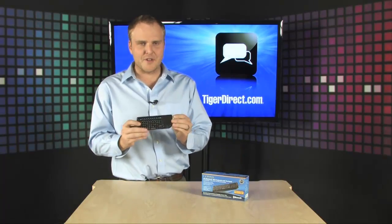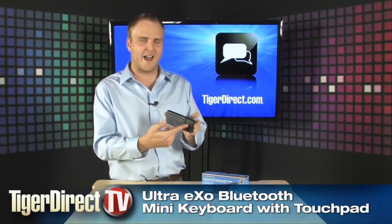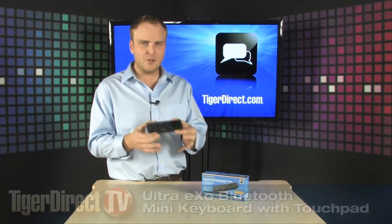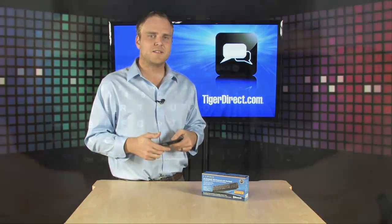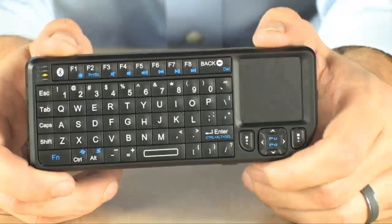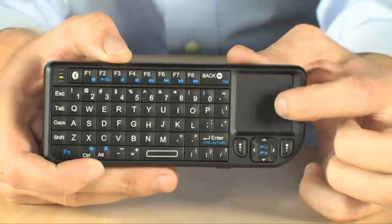Hey, check this out. Brand new stuff from Ultra. It's the Ultra XO Mini Bluetooth keyboard with touchpad. This thing is a full-featured presentation remote. If you find yourself doing presentations, or sitting in front of your TV looking for a media center keyboard but you don't want one of those giant wireless keyboards laying around your living room, check this thing out.